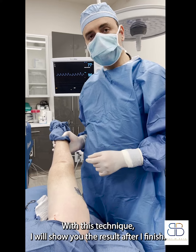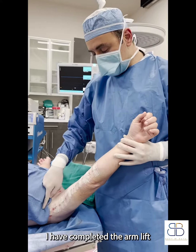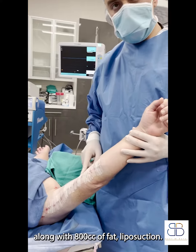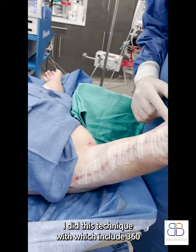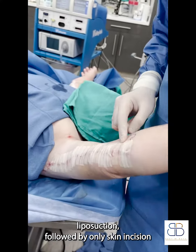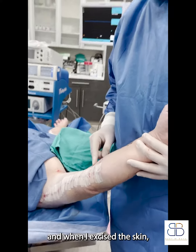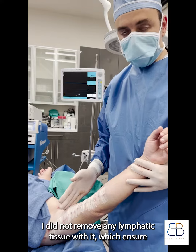I will show you the result after I finish. I have completed the arm lift along with 800 cc of fat liposuction. I did this technique which includes 360 liposuction followed by only skin excision, and when I excised the skin, I did not remove any lymphatic tissue with it.